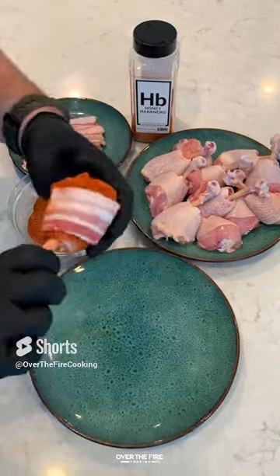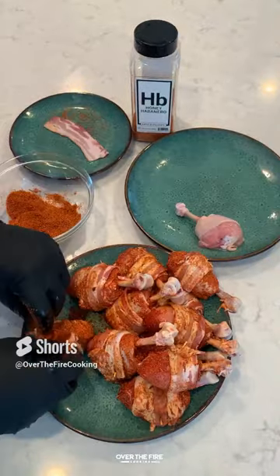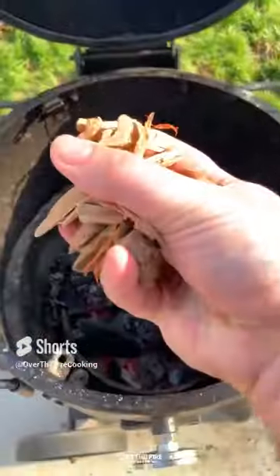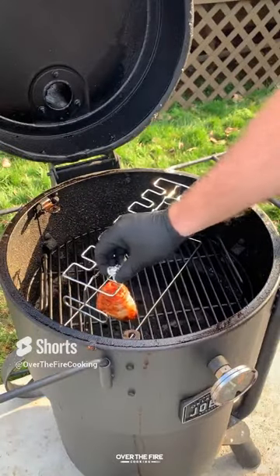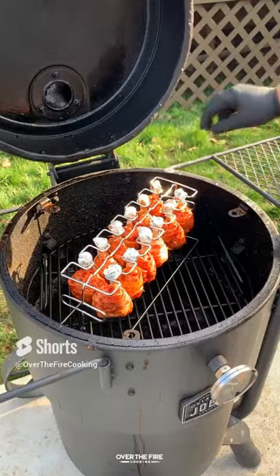Wrapping them in a slice of bacon, making sure to secure them with toothpicks, and then start preheating my smoker to 275. I'm going to add some wood chips on there for extra smoke flavor, then place our cooking rack on there, cooking these guys at 275 for about two to two and a half hours till 175 internal.